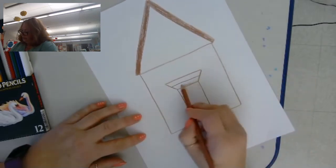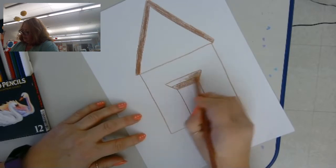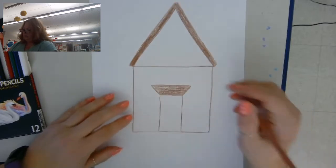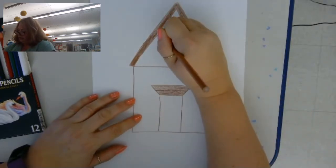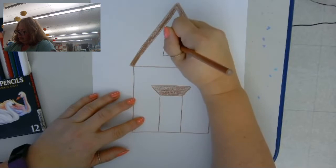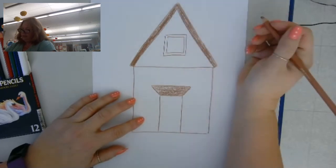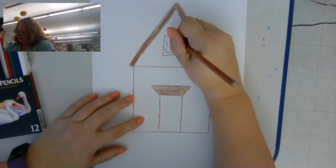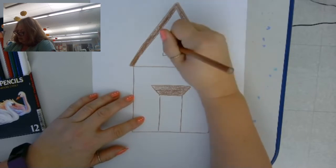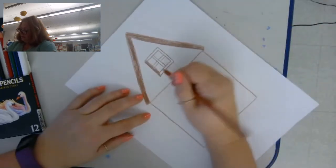Then I'm going to color that part in. Now we're going to do some windows, so I'll start up here with the window at the top. I'm going to draw it so it kind of looks like a picture frame, then I'm going to put lines in it, and then I'm going to color all that space in.